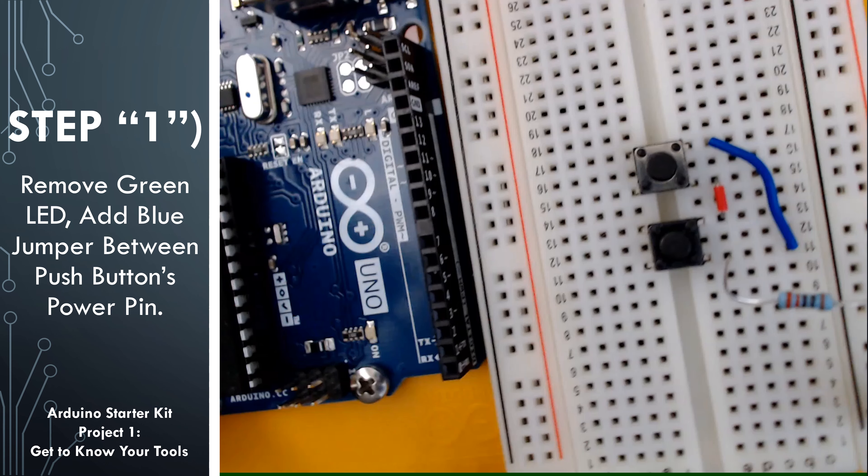I'm going to use the blue jumper wire to go between the very bottom push button pin on the left side to the very top push button pin on the left side, leaving the red jumper wire connecting the two middle pins. Next, we're going to take that green LED that we set aside and place it into our circuit. I'm going to attach the shorter leg to ground — short it to ground.